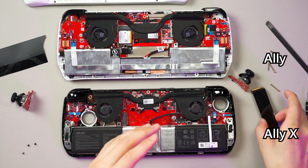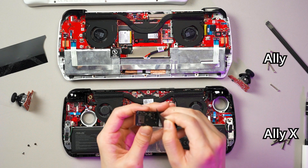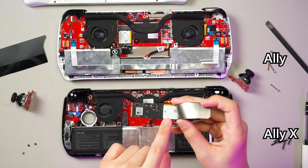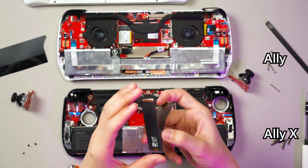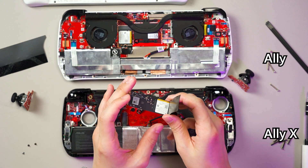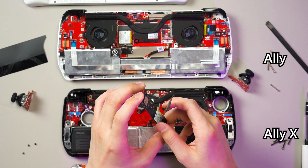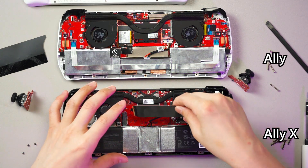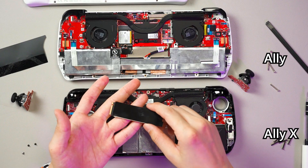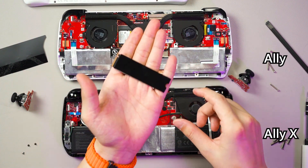Even though the included SSD doesn't actually take advantage of the 2280 form factor — you've got two NAND chips and then blank space, and the back has nothing at all — if you buy an aftermarket SSD like a 4TB, you'll have two NAND chips here and more NAND chips at the back. So you can put those SSDs in the Ally X as well. It opens up the door for high-capacity SSDs, which is the main point of the 2280 form factor.